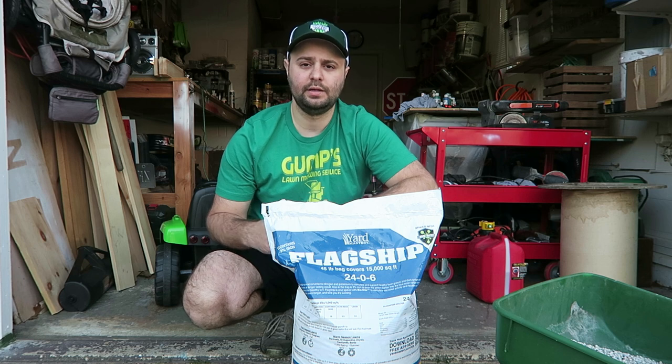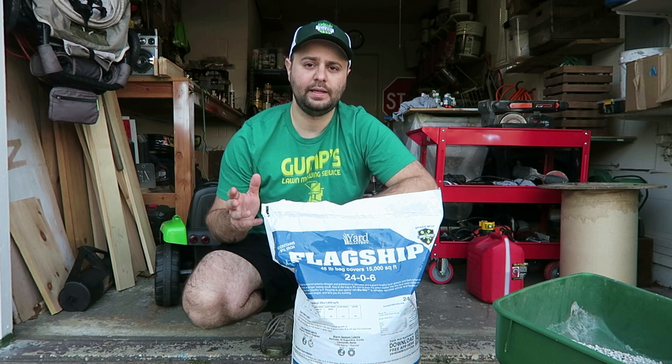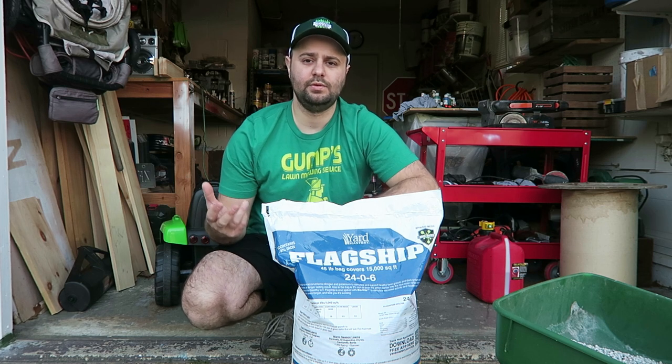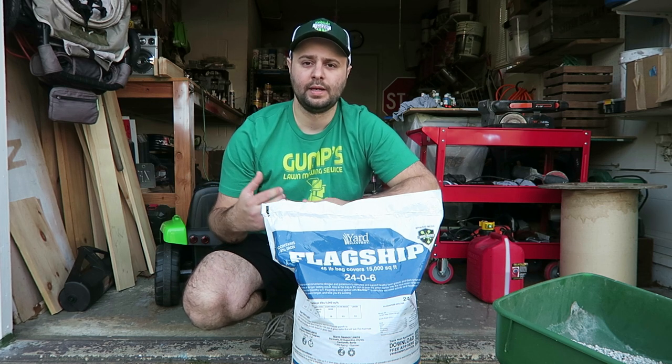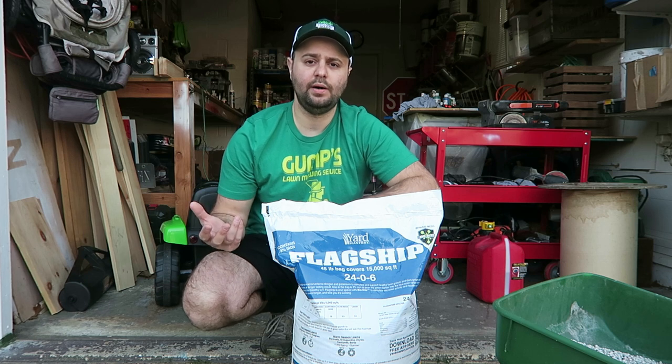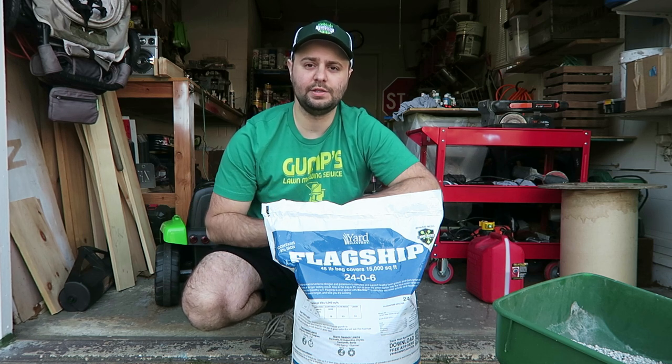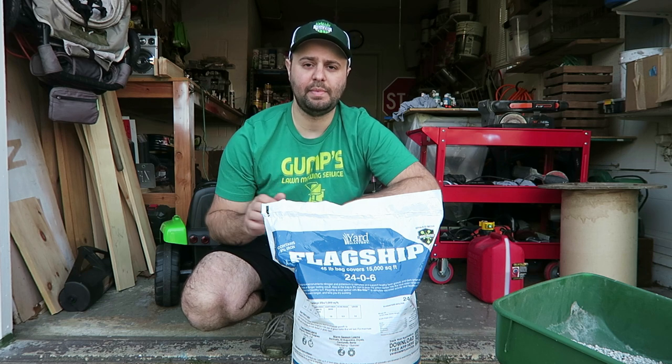It's a really nice granular fertilizer. I know some people out there prefer liquids, but I like the granular. I've also used some root booster and humic seaweed as well. I'll leave a link in my above video to my first application where I put that down in my yard.